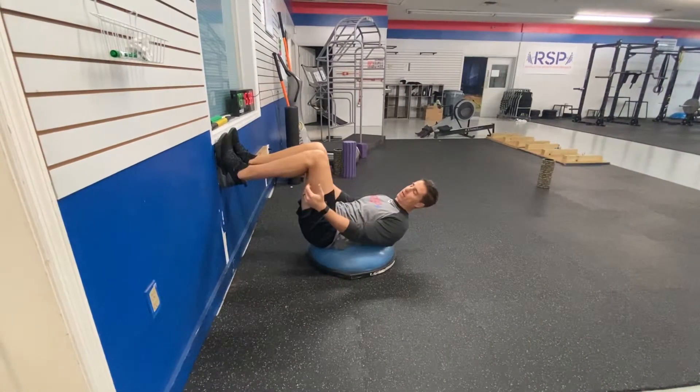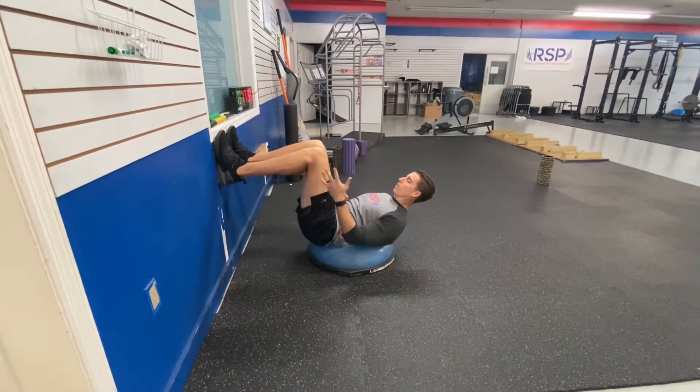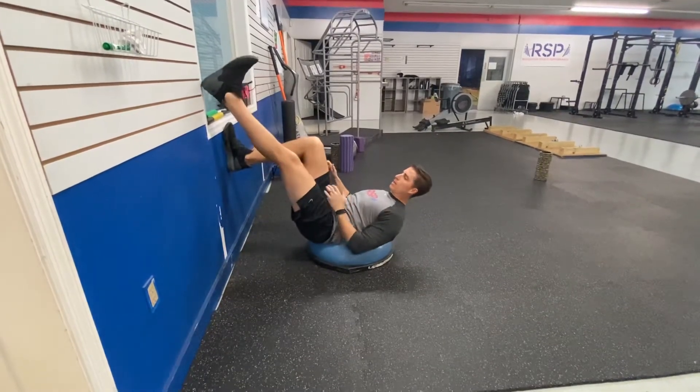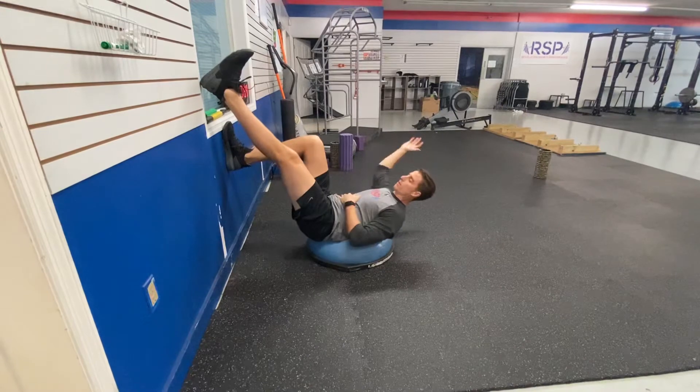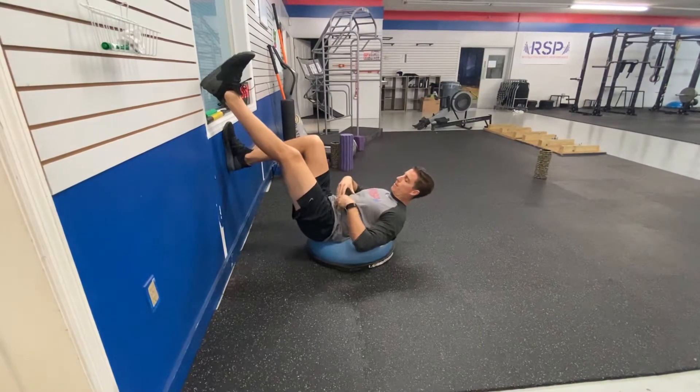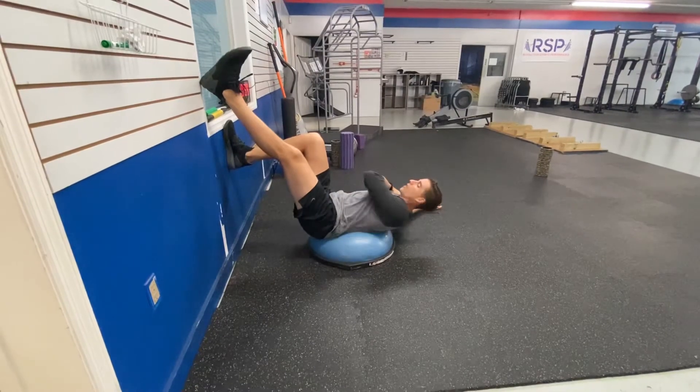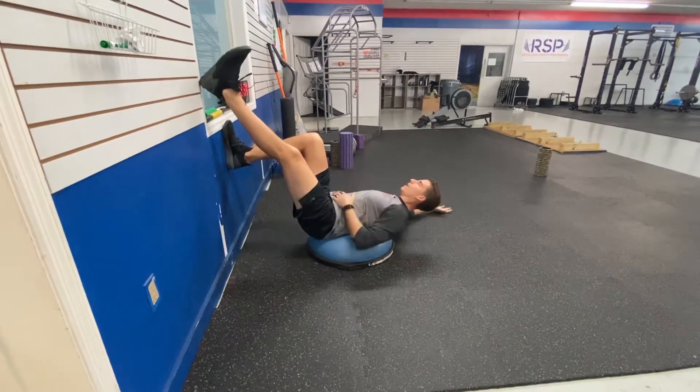For the BOSU ball 90-90 jackknife opposite, I'm going to have one leg on the wall here, staying at 90-90, and the other one's going to be straight. In this case, my left hand is straight. I want to make sure that the middle of my back is on the ball. I'm going to lean back and rotate some, so I should be getting a stretch from my right shoulder to my left hip.